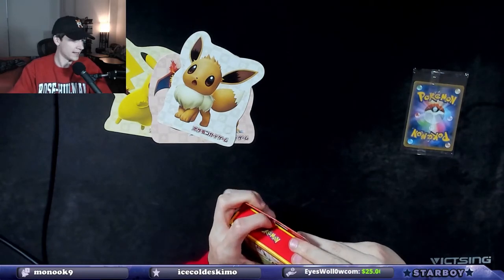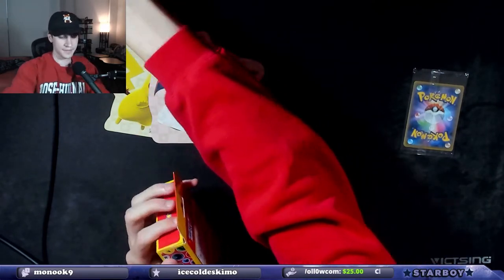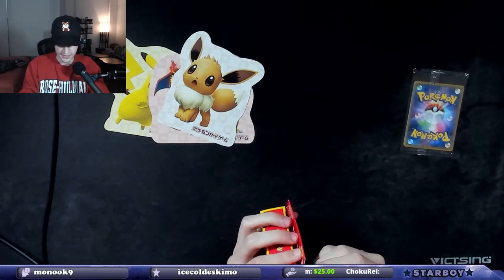Oh my God. Oh my God, I can't get into it. I'm getting pissed. I'm going to throw hands with the box.